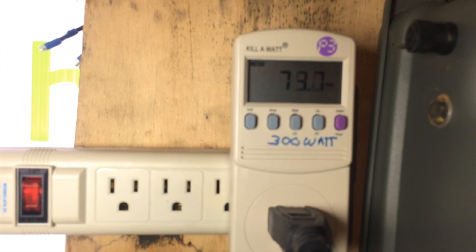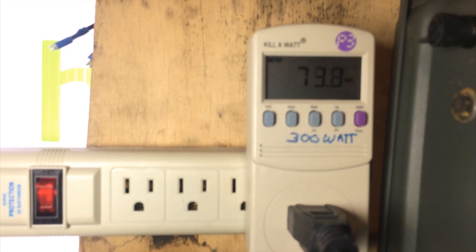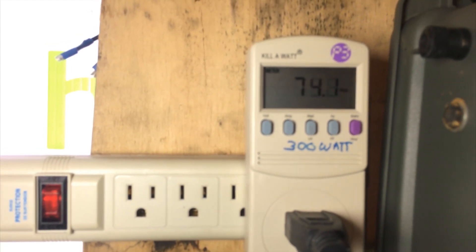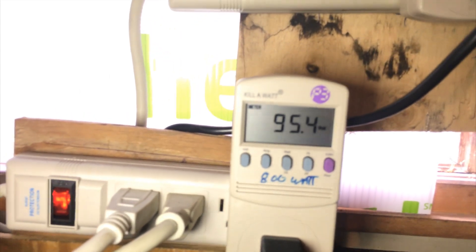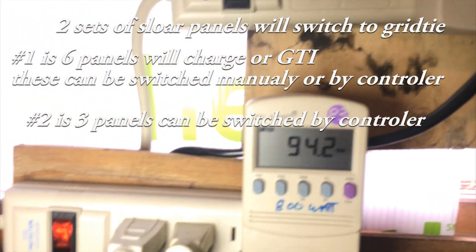This is one of the grid-tie powers that's making right now — it's only about 7 o'clock. And these are on solar trackers. There's six solar panels running these ones. This is the setup where the charge controller will switch over from battery to grid-tie.